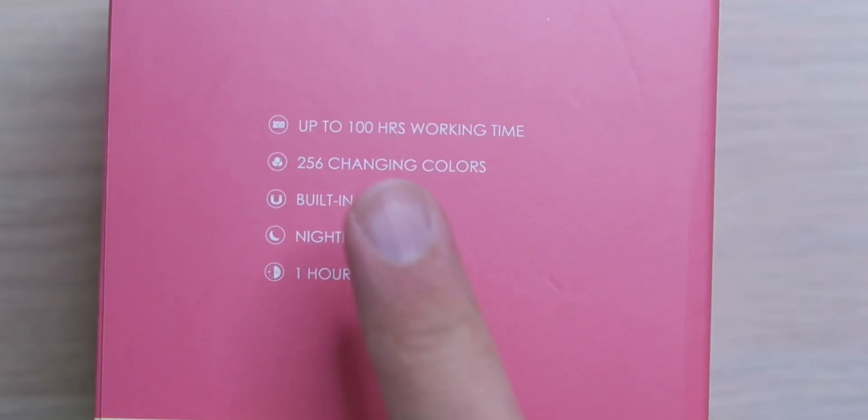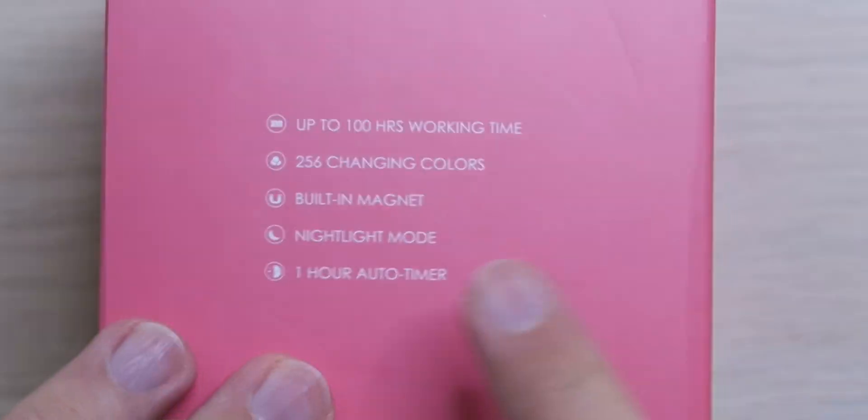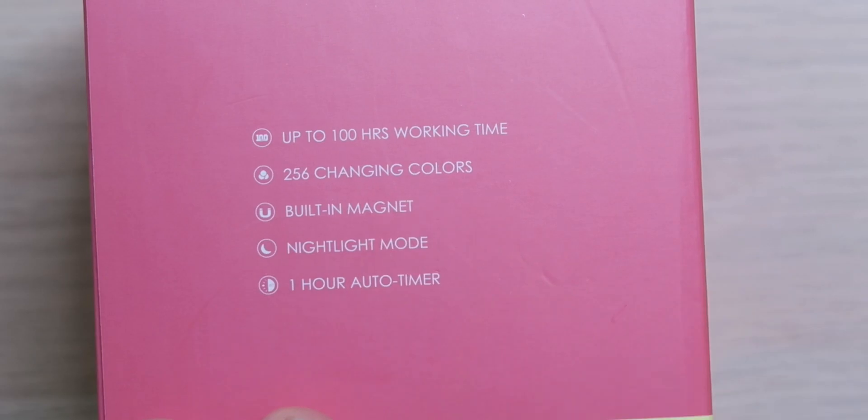With that battery, we're looking at up to 100 hours of working time — although that is on the lowest brightness. If you max it out, you're going to get about 6 hours of working time, which is still really good for a nightlight. We have 256 changing colors so you can have all the colors of the rainbow to set the mood, as well as 2700K warm and 6500K cool white lights. It has a built-in magnet so you can stick it to magnetic surfaces, and if it's not a magnetic surface, it comes with an adhesive magnetic plate so you can stick it on any wall of your choice.